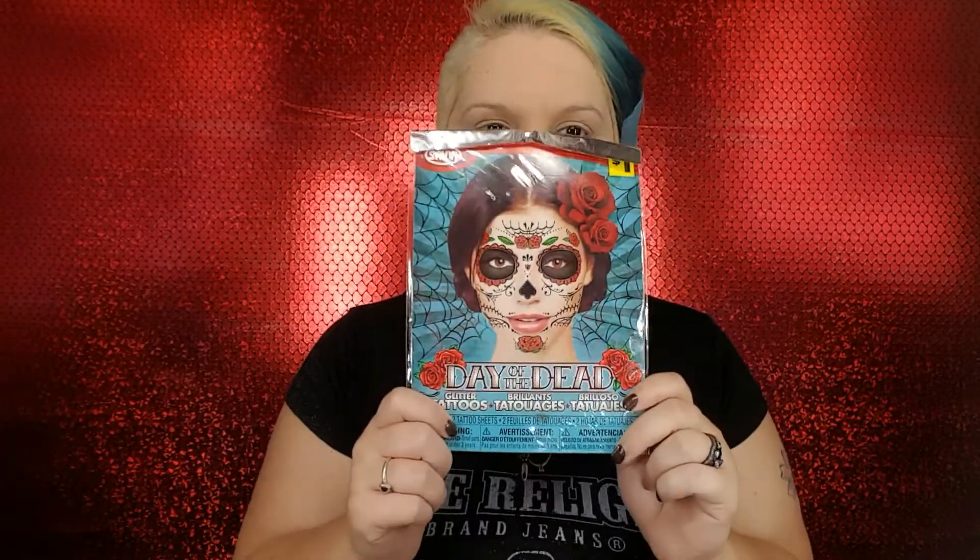Hello everybody, it's me Catnap Hellcat, better known as Sherry. I'm here today because I wanted to do a look. I was going to use these things but while I was putting them on, half of them wouldn't stick, the other half was just tearing, and to take them off was just a no. So I'm just going to try to do my own Day of the Dead sugar skull thing.